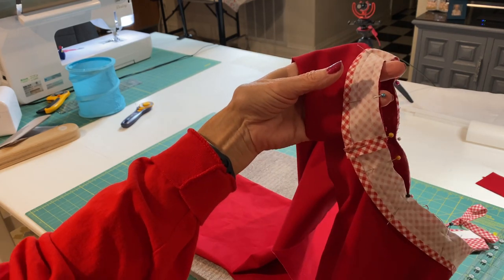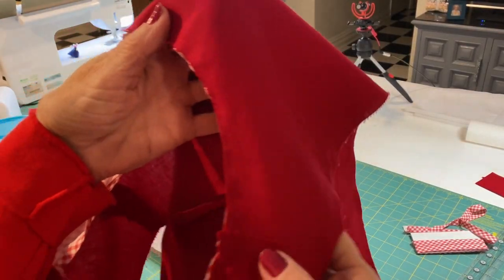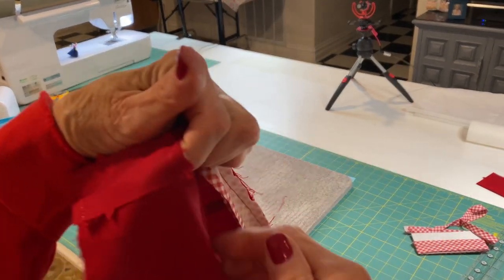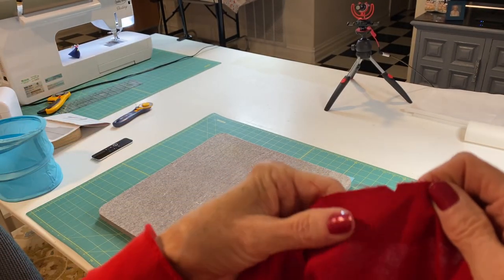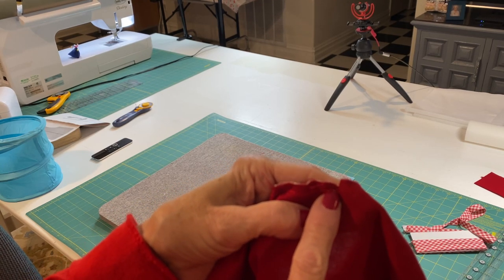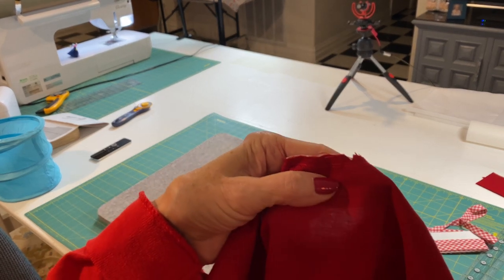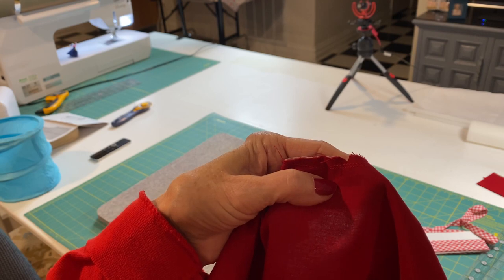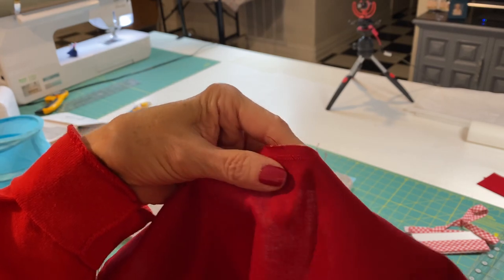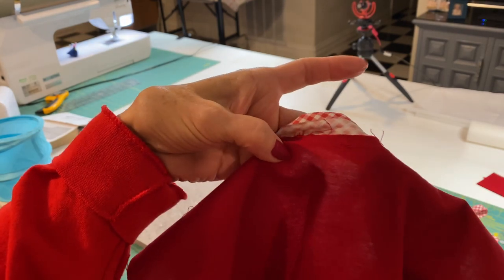Now I have sewn the bias tape to the edge of the neckline, and I'm going to clip the edges all the way around, being careful not to clip through either the stay stitching or the bias tape seam. Get a really sharp pair of scissors and take a little bitty bite all the way around — that'll help when we turn this over so the bias tape lays nicely.